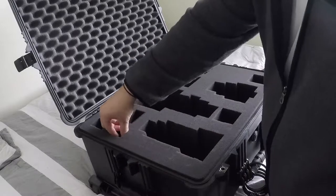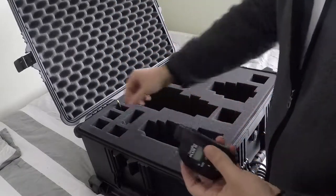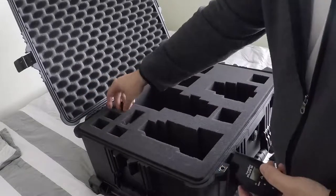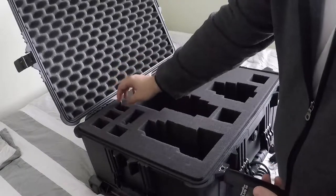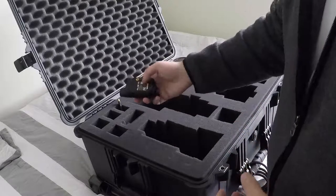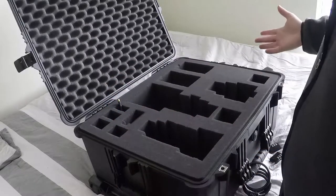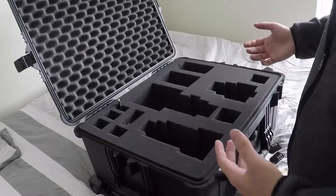This corner is for my Pocket Wizards — the Plus 3s. I've got three of them in here, each with its own slot, and a cord here to connect them for wireless shooting. Maybe I'll make another video down the road on exactly how I use those. But that basically is what's in my bag for a typical sports shoot, or really any other type of shoot.